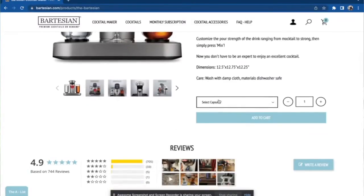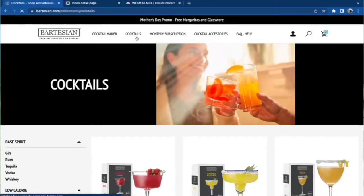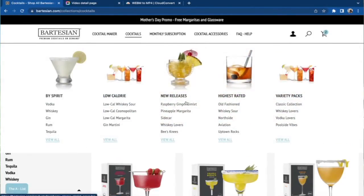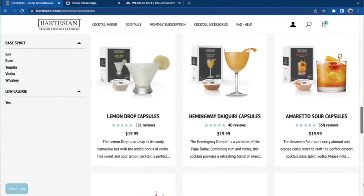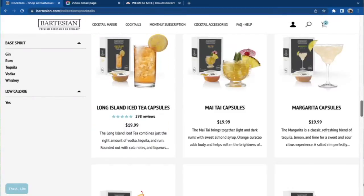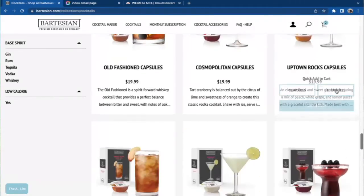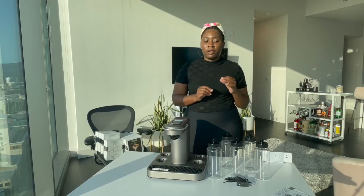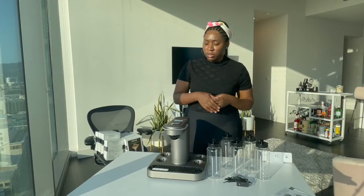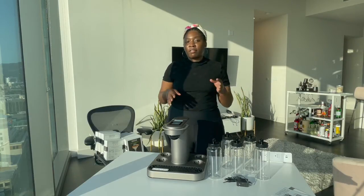The process for getting this is very easy - you just go on their website, you get your Bartesian, and you select your flavor capsule. They have quite an extensive selection of flavors. You can actually sort by spirits or just scroll through the entire list. They have common things like old-fashioned and mint juleps, the classic cocktails, and also some special things. They even have low-calorie versions of certain drinks.